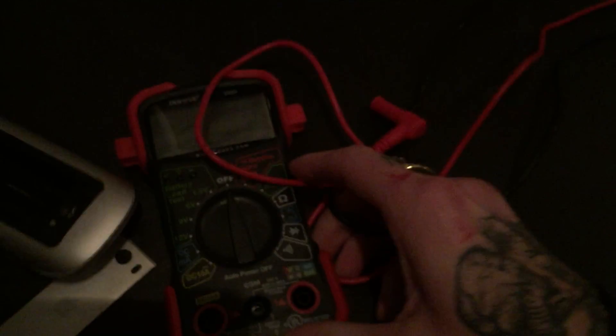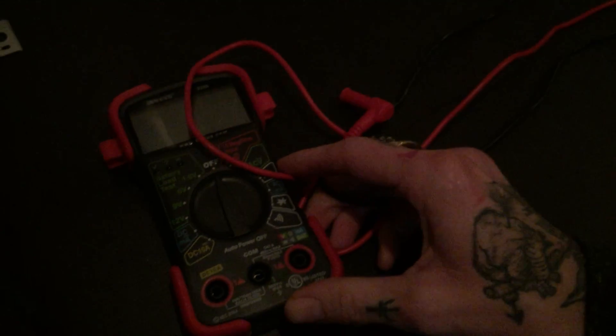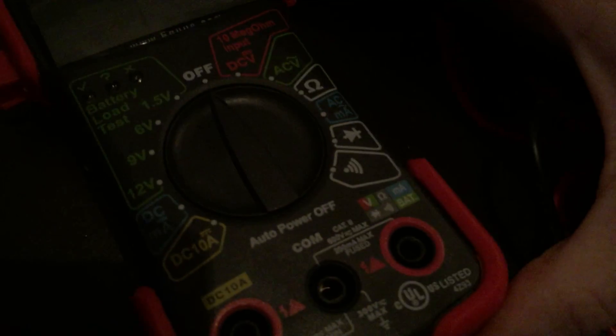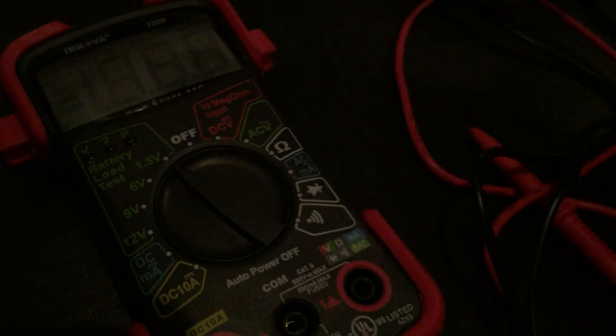You're going to grab your voltometer, also known as a voltage meter. This is a nice voltometer — you got this at AutoZone, fairly priced. Because we're testing the battery, you're going to want to turn the knob to the battery load. AA batteries are normally 1.5 volts.